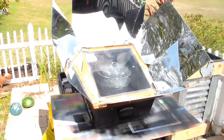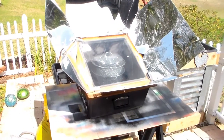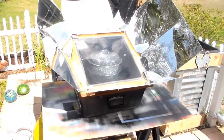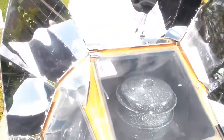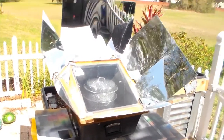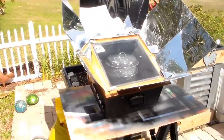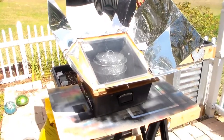Okay, so we just put the pot inside the Sun Oven. Let's see what the temperature is right now. It's about 225 and rising, so we'll be okay assuming that it doesn't become permanently cloudy. There's a lot of clouds but there's a lot of Sun too. As the Sun keeps coming out from behind the clouds, we'll be okay.